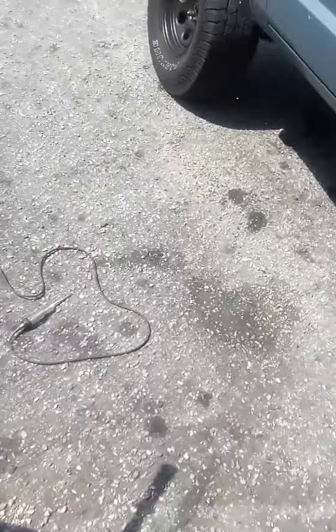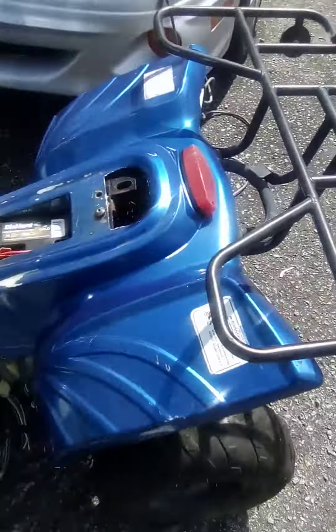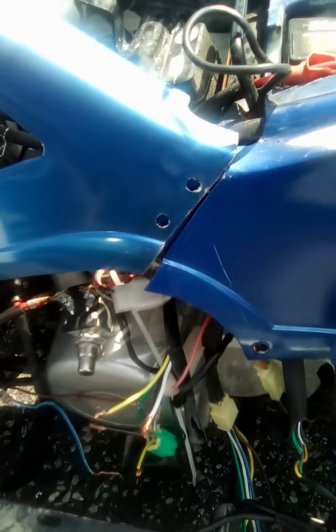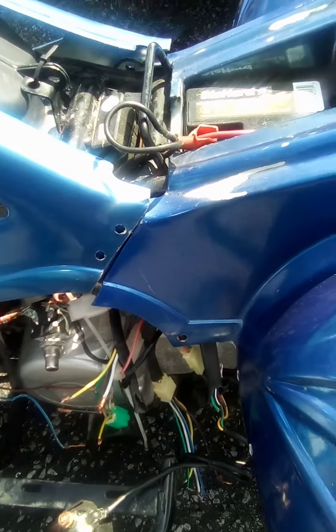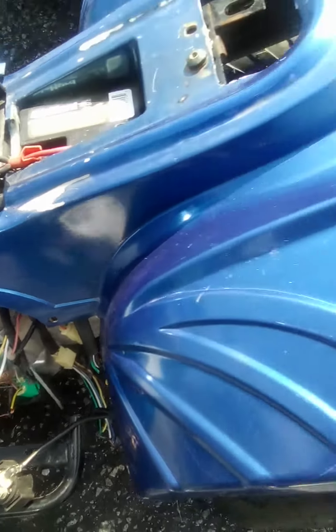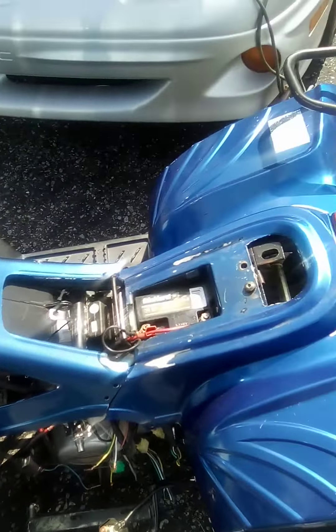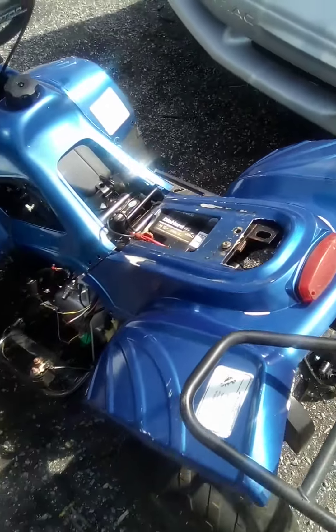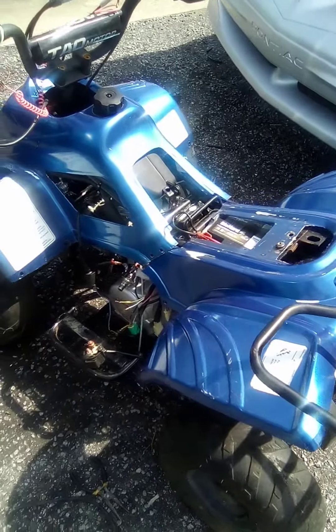We're just gonna run a regular push-button starter switch from somewhere like AutoZone. We got a little spot for the push-button starter to fit in. We'll wire the front headlight back up and wire it to make sure it's charging.